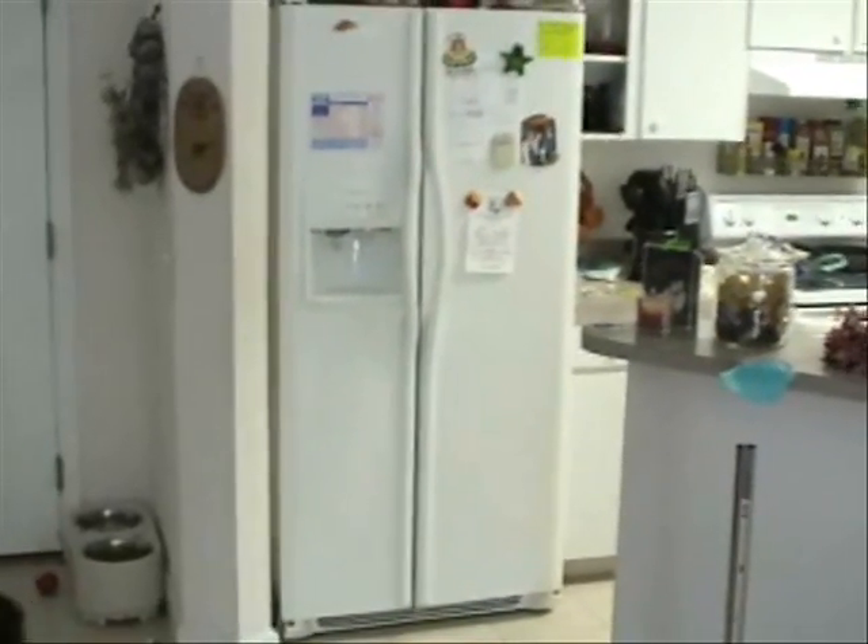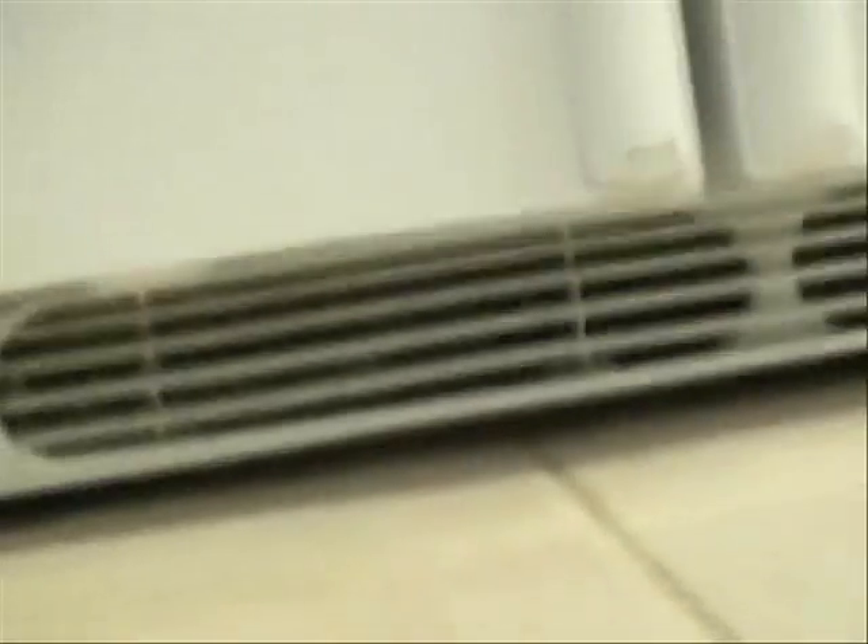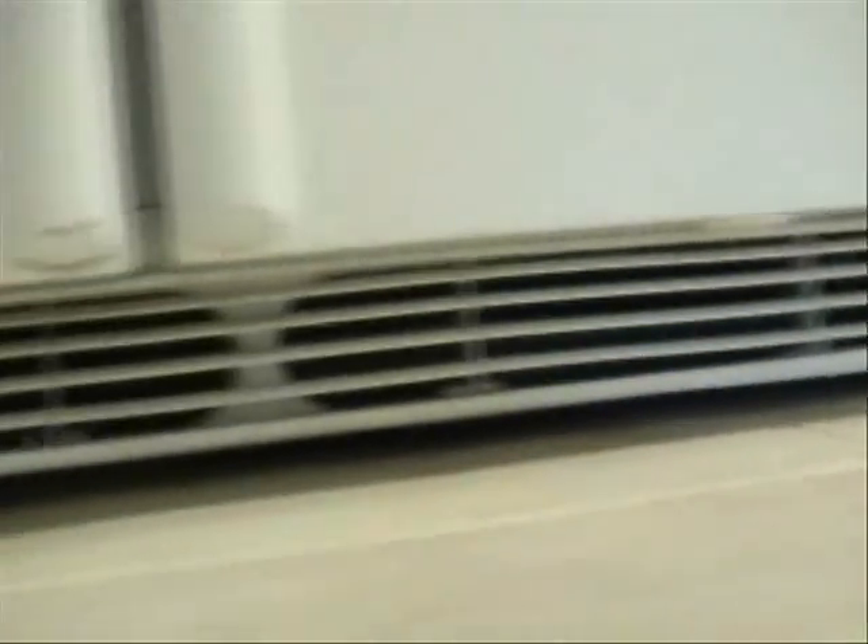I opted to clean the condensing coil on my refrigerator. I'm sure it's getting kind of dirty. The coil is underneath here.